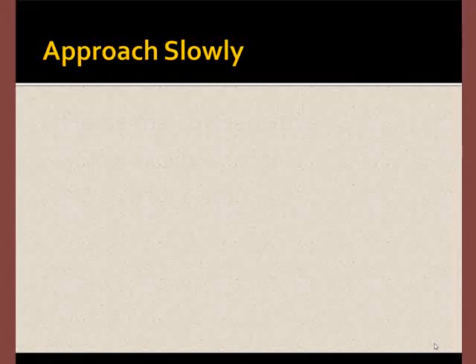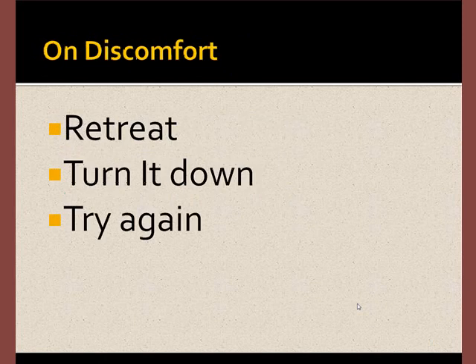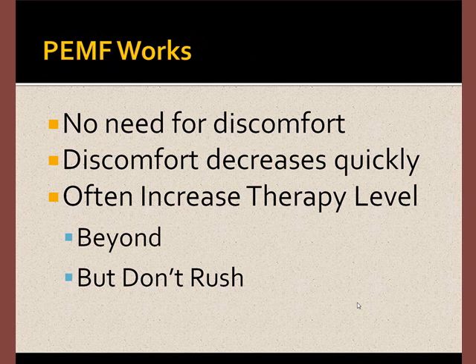When using the probe on the horse, you always want to move the probe in slowly because you want to avoid surprise, and you want to be able to observe the horse for signs of discomfort. If you do see discomfort, retreat, turn the machine down, and try again. There's no reason to make the horse uncomfortable, because when you use the machine, discomfort decreases quickly.